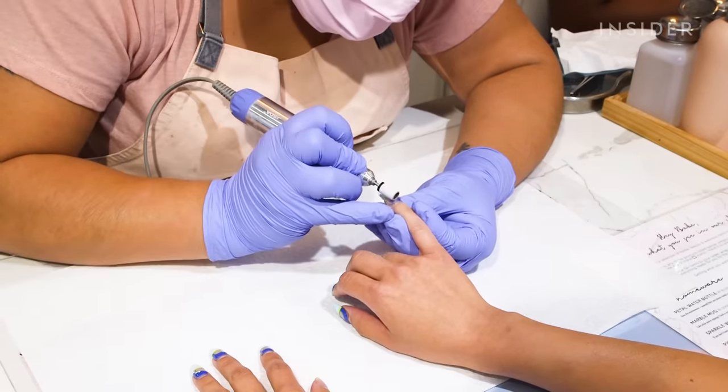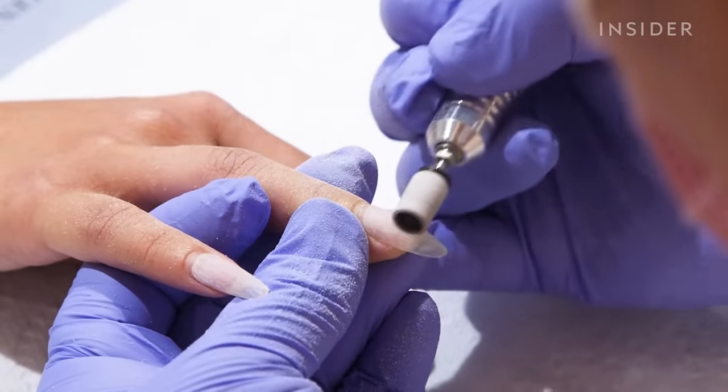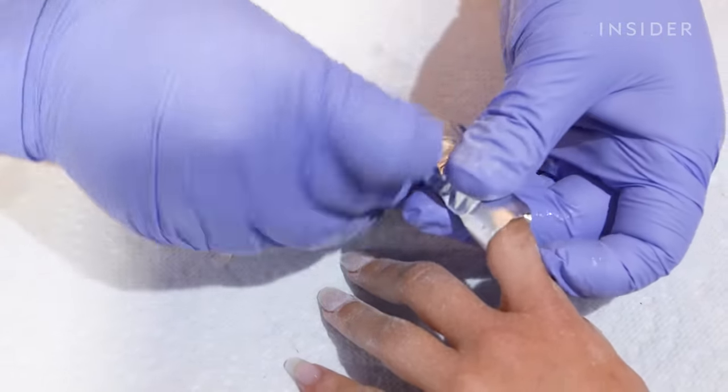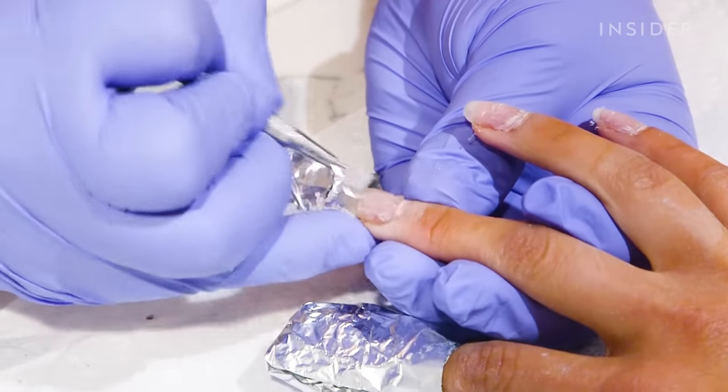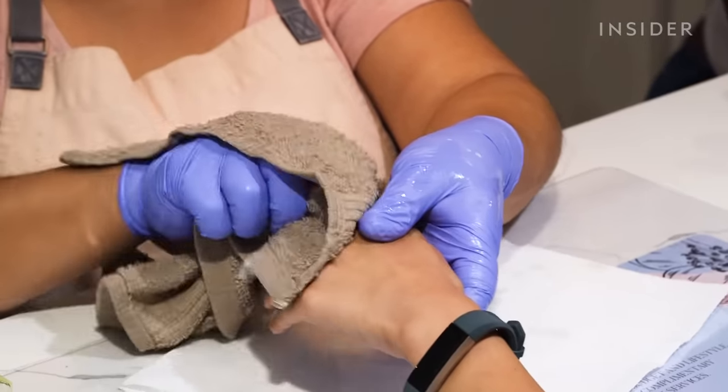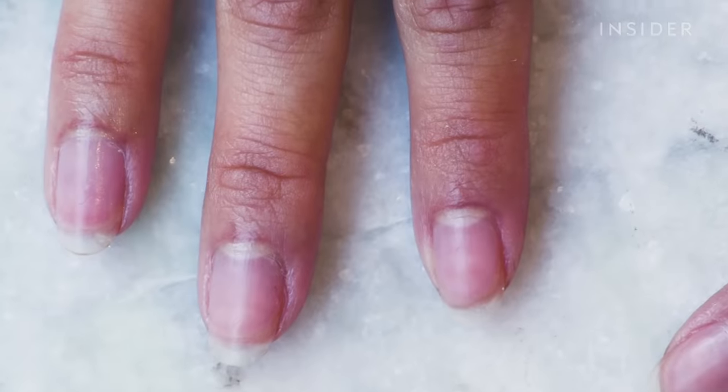Since soft gel extensions are thinner and more flexible than acrylics, the removal is supposed to be a lot easier on the nail. After some filing, buffing, and a little cuticle oil, I could finally see how my nails held up. It's been a day since I got my nails taken off and they are pretty healthy — I am very impressed. My nails are still pretty thick; they don't bend or feel like they're going to break off at any given point.